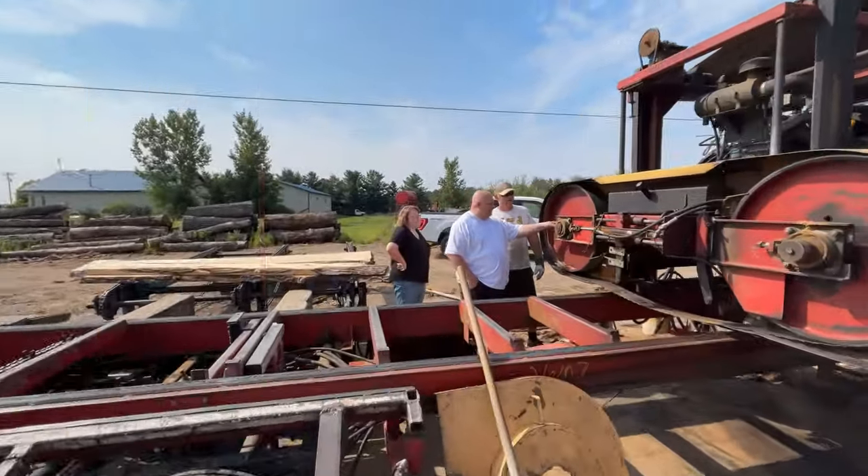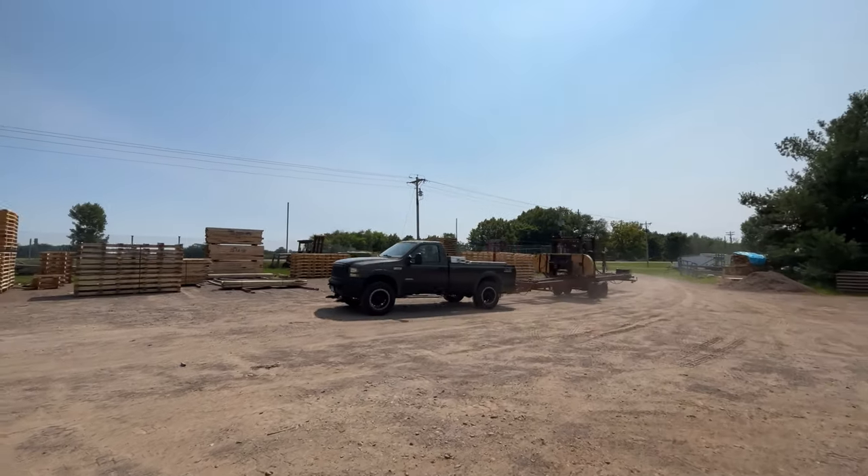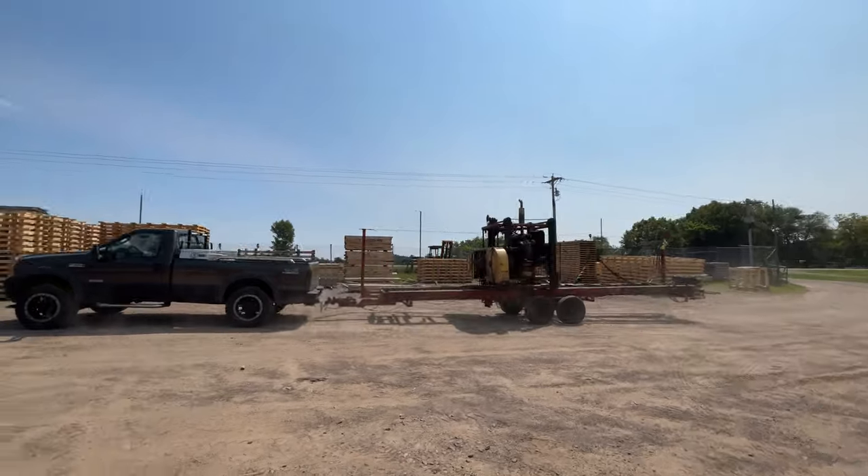It's taken a while for my editor to fully edit the axe throwing target build video, so what we're going to do is release a video in the meantime. I hope this video doesn't suck — I'm sorry if this video sucks. Stop recording, Kyle. This is the footage from when Kendall first brought in our new-to-us sawmill.